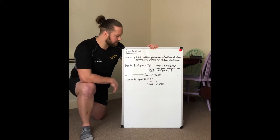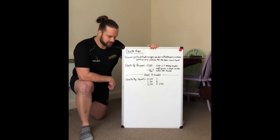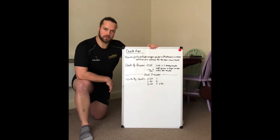Hi guys, it's Andy. Today's session is called Death Reps. For this we'll be focused on higher intensity. I've got a lot shorter session than the other ones we've done before. So we'll do the warm-up, which is the usual warm-up, and then we'll go through what we've got in store for you today.